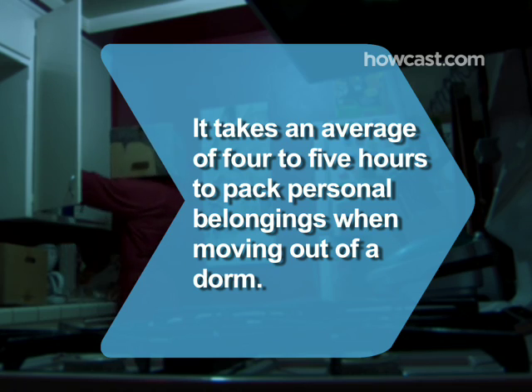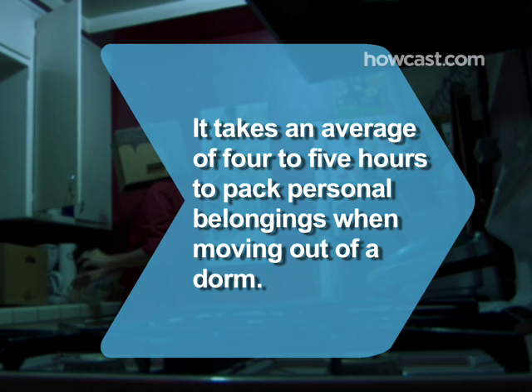Did you know? It takes an average of 4 to 5 hours to pack personal belongings when moving out of a dorm, according to the University of Maryland Department of Resident Life.